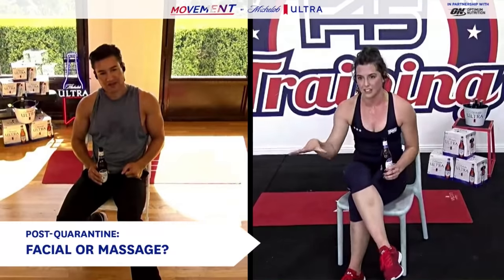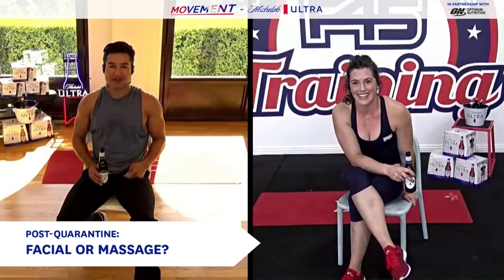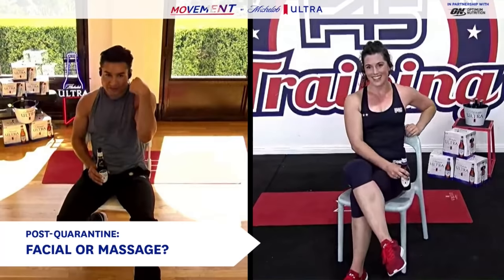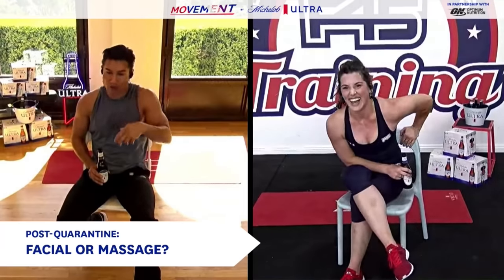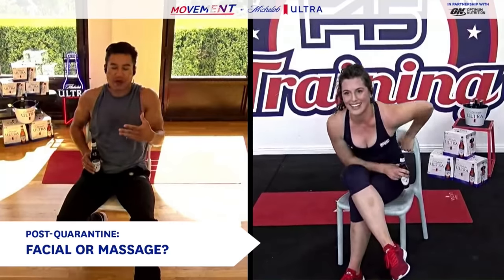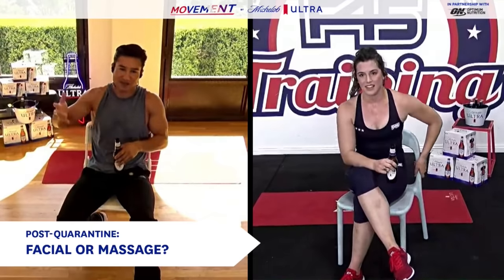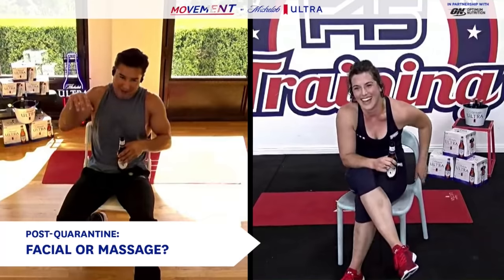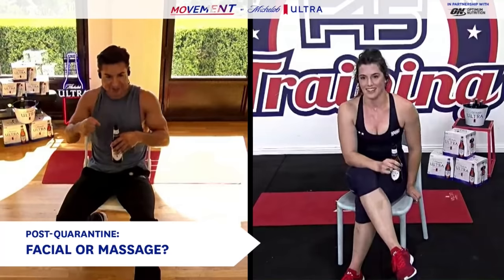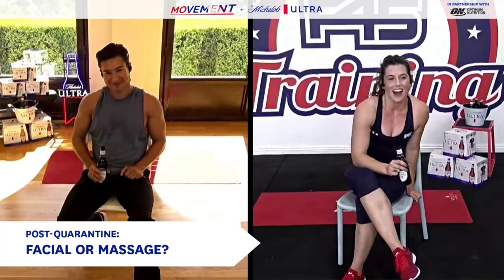I also choose vacation — I cannot wait to travel. The only place abroad I've ever been is Mexico, so I'm excited to venture elsewhere. Australia specifically. It's a long flight but it'll be worth it! Would you rather get a facial or a massage? Massage all day — I like the kind where they beat you up and really get in there. The Thai massages with elbows and knees — I want to feel beat up after the massage because when I wake up the next day I know I'll feel better.